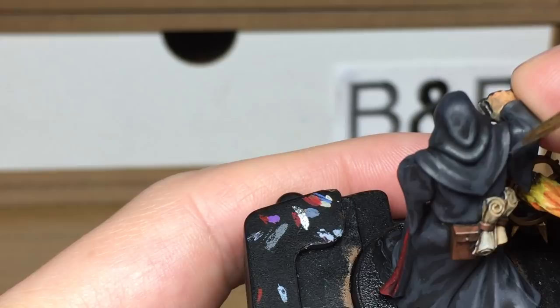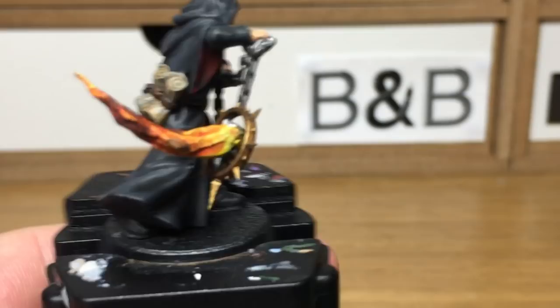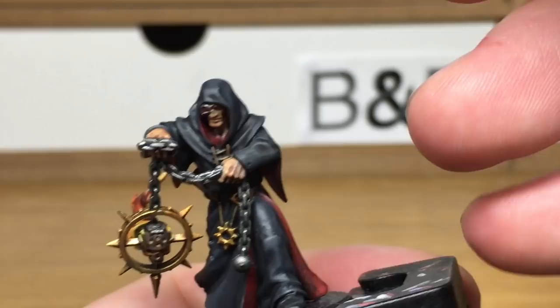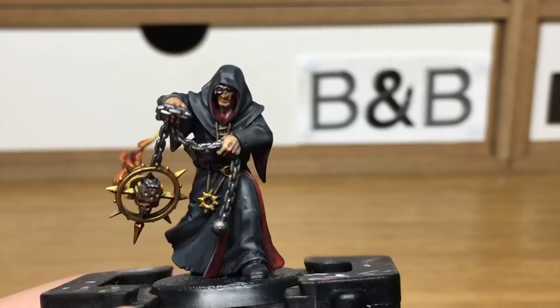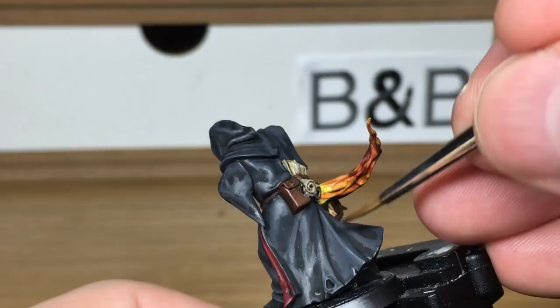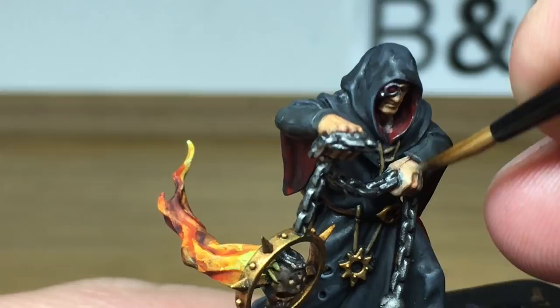Now we're just going to use a little bit of pure Citadel Mechanicus Standard Grey, and this is just to do the extreme highlight on the cloak — the underside of any little holes in his cloak, any thin ridges where it would be catching the light, the very extreme edges of any raised details, just to give it that final highlight. Now I'm going to start working on his skin, so we're returning to Leo Flat Flesh — we're just going to reapply that as a base layer, making sure that you leave some of the Reikland Fleshade in the recesses.